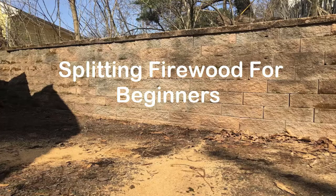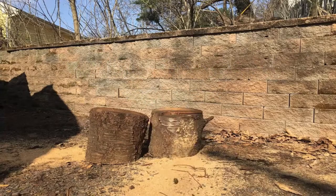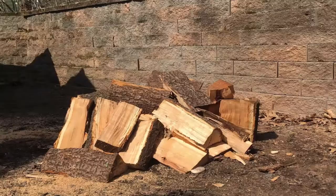Hey everyone, today we're going to talk about splitting firewood for beginners, where I'll show you how to take this and turn it into this.